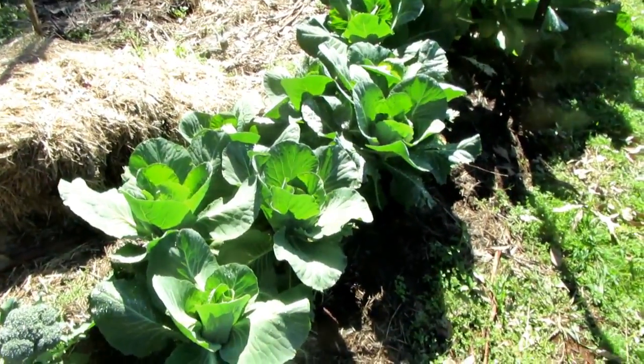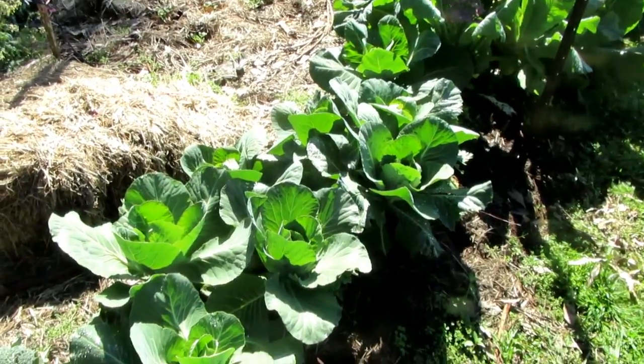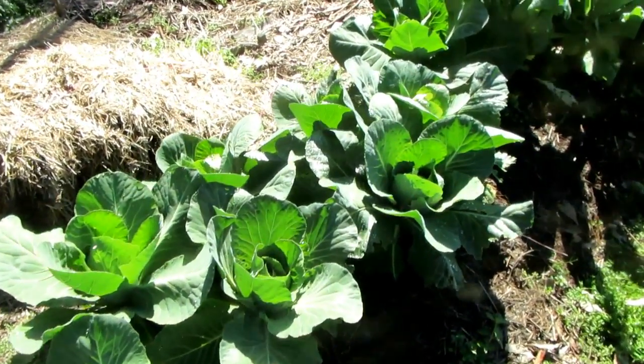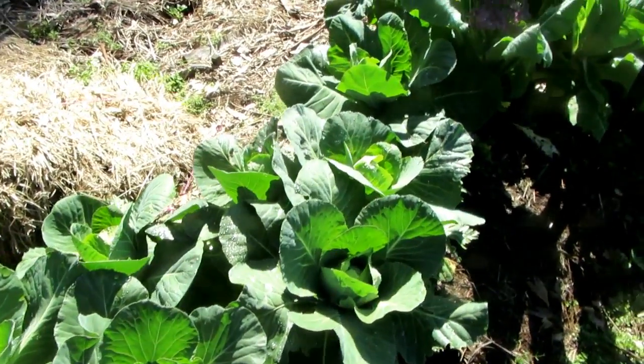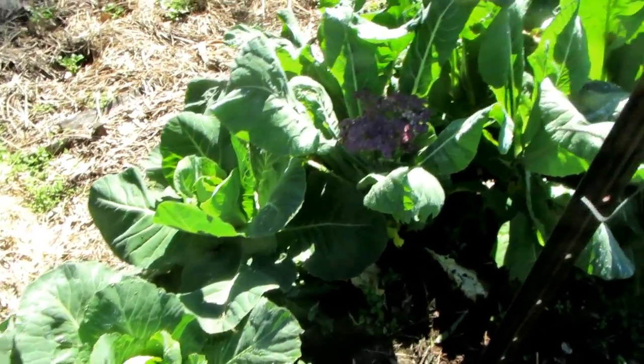I'm revisiting the area that we did in preparation for planting of the cauliflowers and cabbages. You can see here with these cabbages — these are sugarloaf. They're really forming up nicely and I can see in a couple of spots I've actually harvested some.